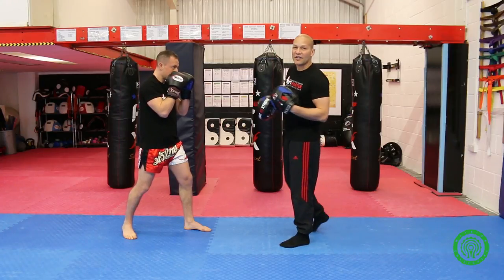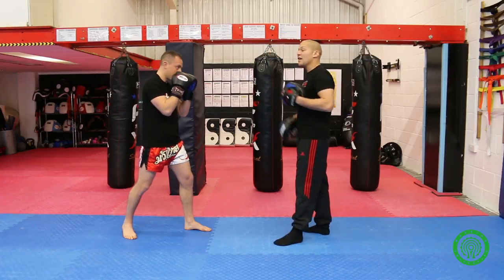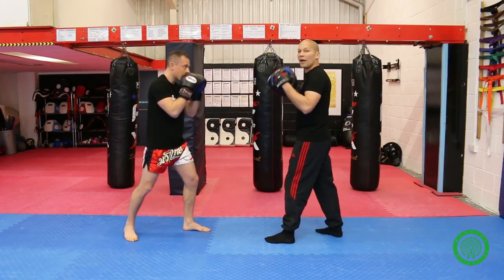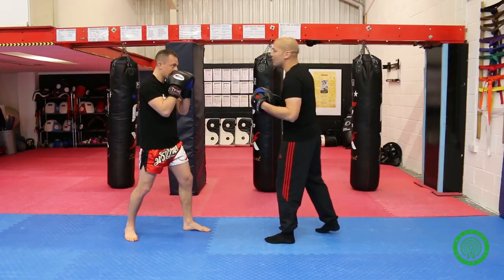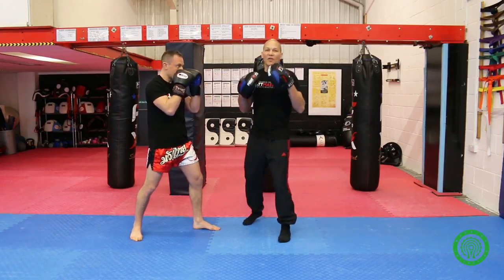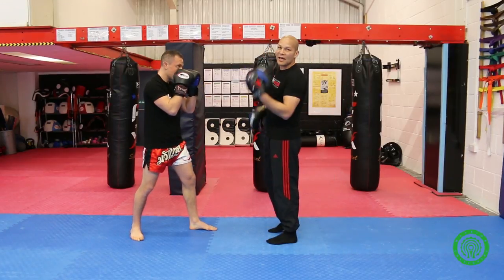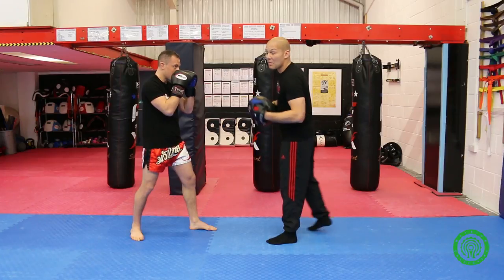All punches have a rotational element — even the jab, especially the cross, the hook, and the uppercut all deal with rotation. So when Richard throws his cross, what I commonly find is that the fault is people just throw their cross and their shoulders stay square, which means they're not generating much rotation into their punch. And rotation gives you extra distance and extra power.